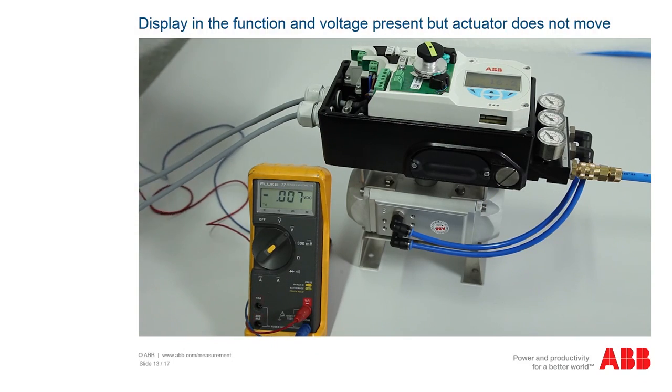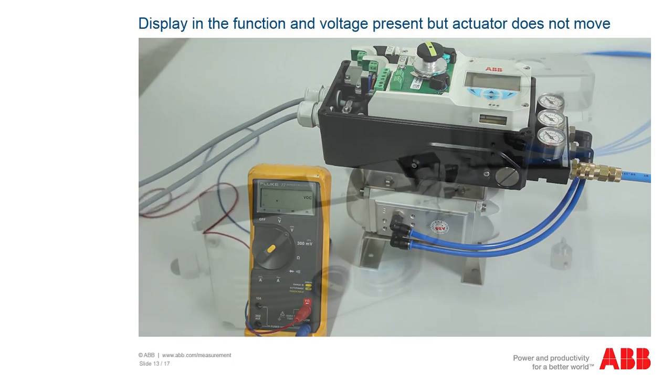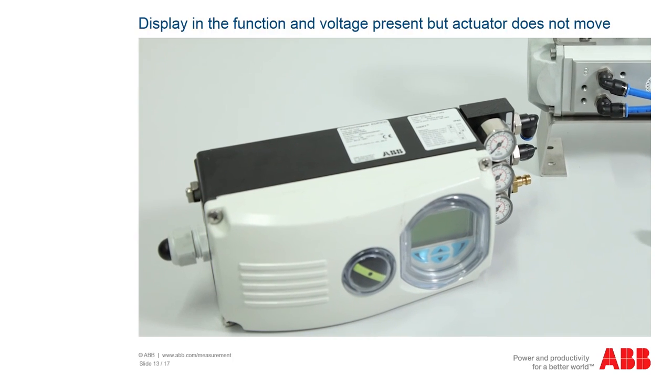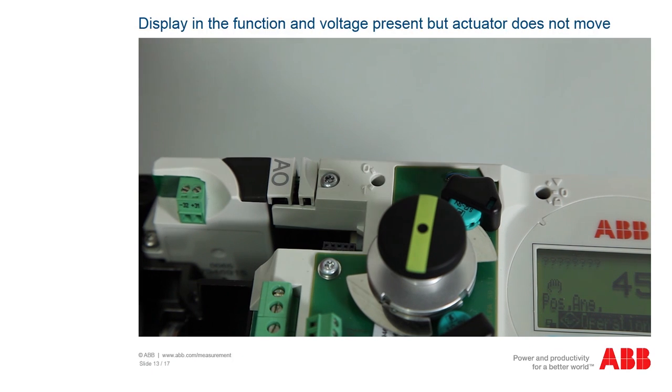If there is an optional shutdown module in the EDP-300, check whether the supply voltage of 24V DC is present. If the operating voltage is correct, the device must be sent to the factory for repair or the faulty components replaced. If no shutdown module is present, check whether the switch is at position 0, as otherwise malfunctions can occur. If the switch is correctly set to position 0, the device must be sent to the factory for repair or the faulty components replaced.